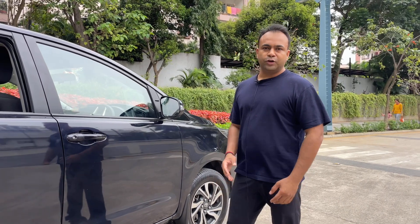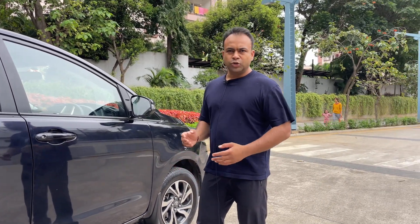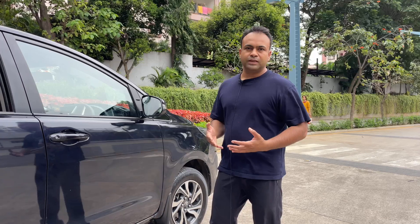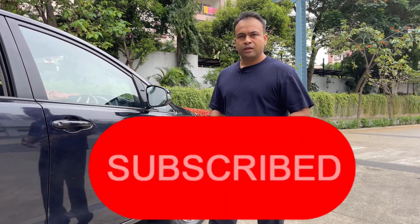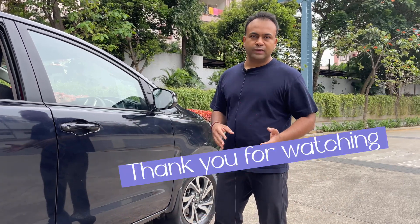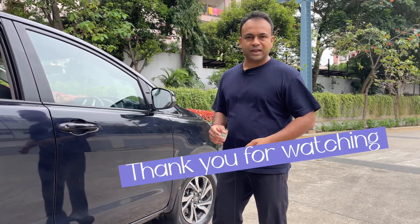Friends, this was the introduction of our accessories. These little accessories make our trip comfortable and safe, and save our time. If you found this video helpful, definitely like and subscribe to our channel. Thank you.